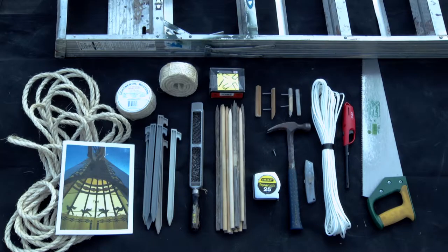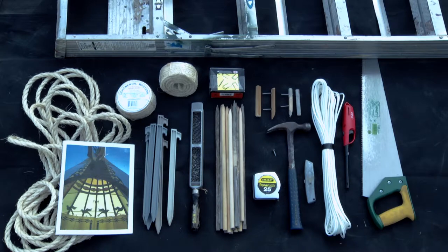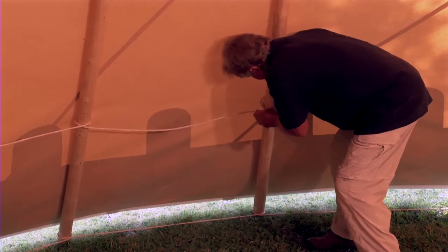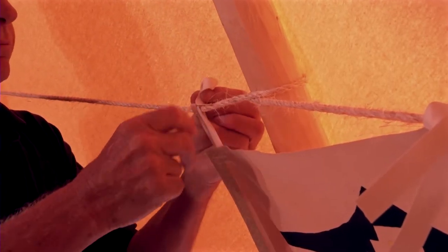To the right of the rope you see your tent stakes. These are used to stake the teepee down. Above the tent stakes are two coils of quarter-inch rope. This rope is used to tie around the poles on the inside of the teepee when hanging your liner.